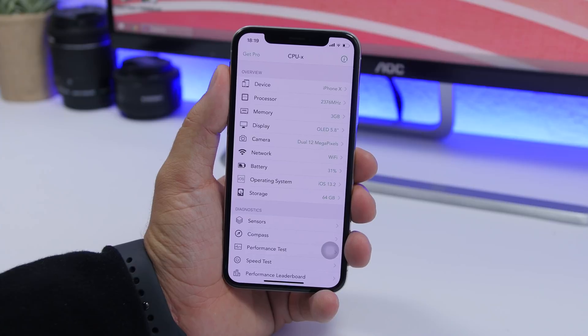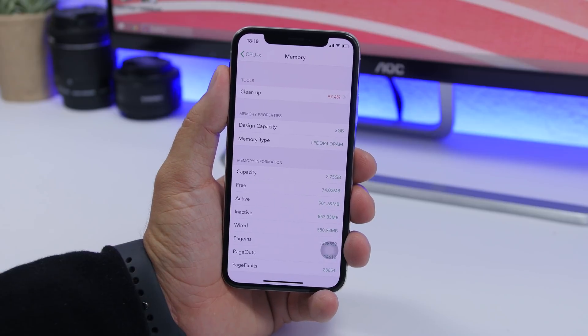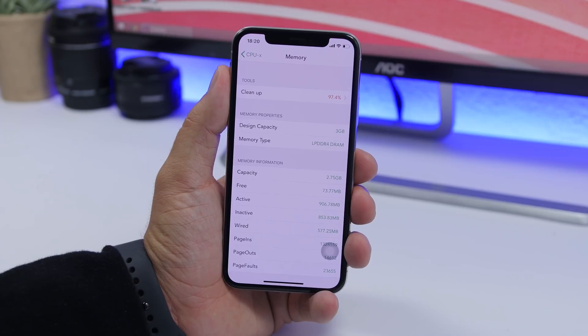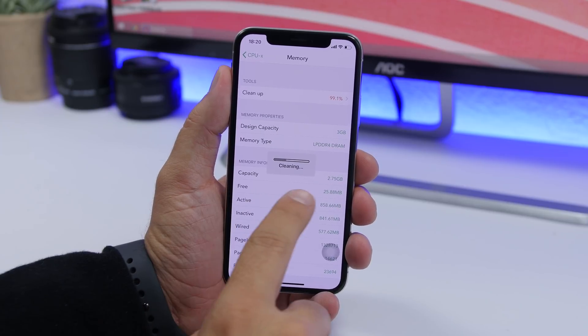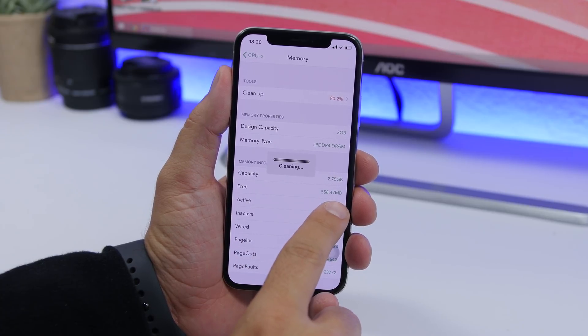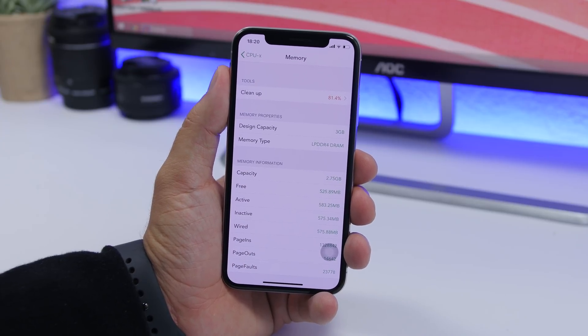On the home page of the app you will have a ton of information regarding your device — the processor, camera, battery, network, all that stuff. The third section is the memory. If you go there you'll see all the statistics for the RAM memory of your iPhone. At the top you will have a Cleanup button — if you tap that, you can see it's now cleaning the RAM memory. The free RAM memory starts at 403MB, and once it's done you will see 550MB, so it will clear a ton of RAM memory on your iPhone.